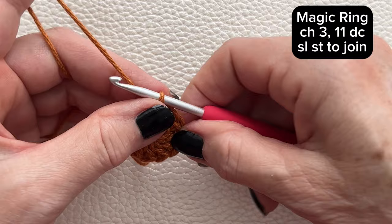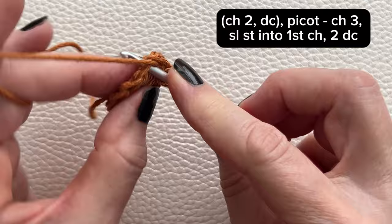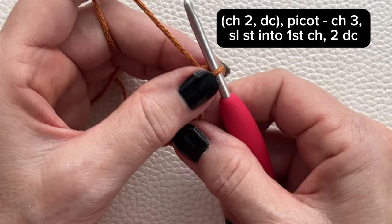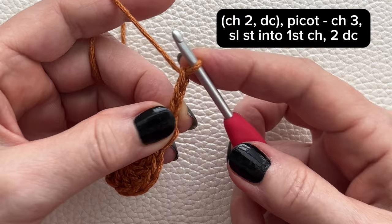Next, we'll chain 2 and in the same stitch work a double crochet. Next, we'll make a picot stitch, so chain 3 and slip stitch into the first chain.